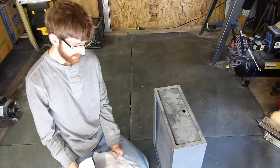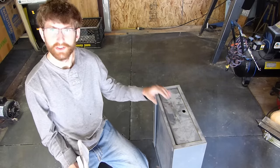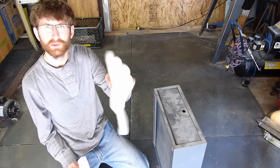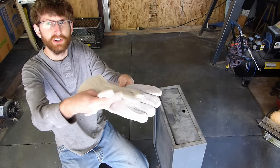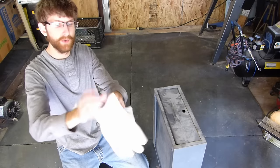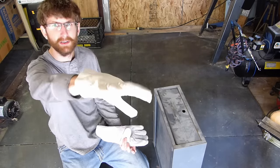Before we can start, we'll need to get two pairs of leather gloves and the steel that you're going to use. For the leather gloves, one of the pairs is one of these big sloppy cheap leather welding gloves. Another pair is a closer fitting leather glove, like a leather work glove, but not a sloppy fitting one. You want it to fit your hand a lot closer.